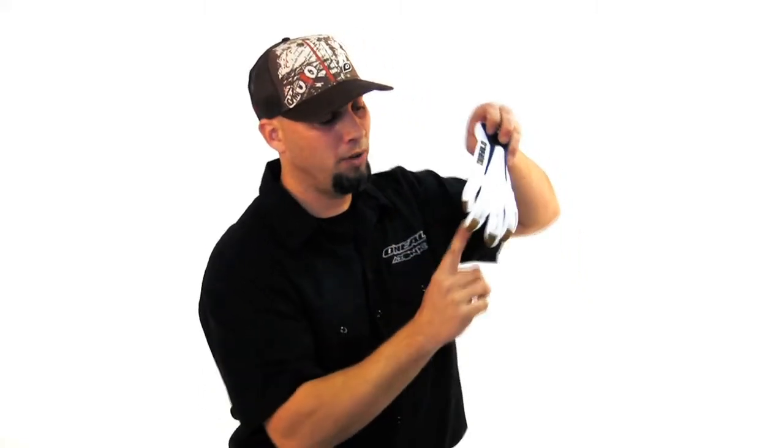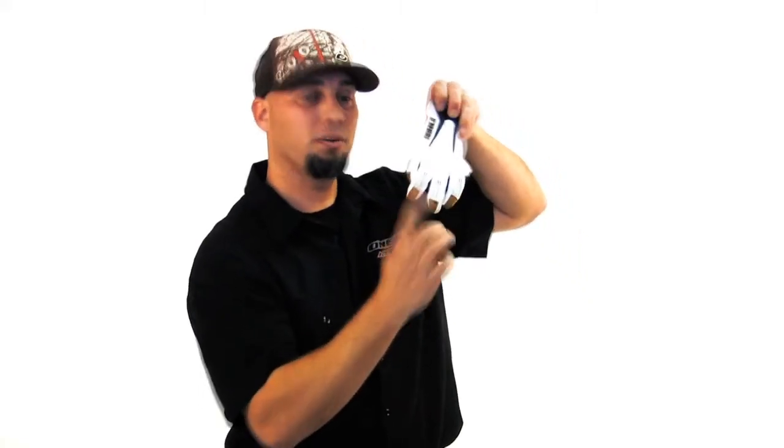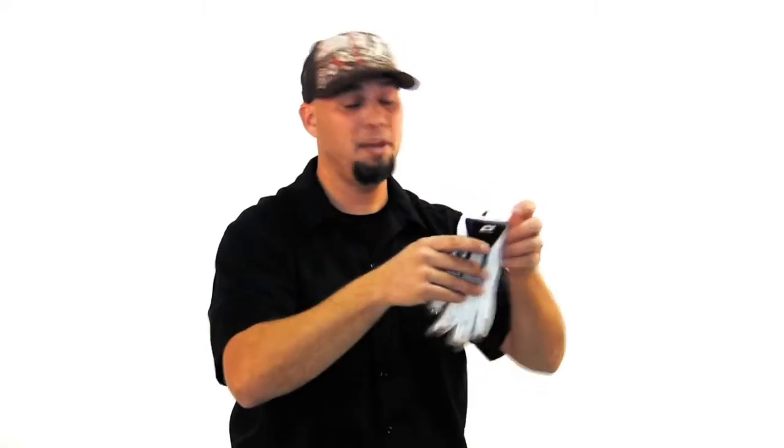With this glove, we also added a roll-tip finger. Each one of these gloves, the roll-tip finger — the material goes over the top so you don't have a seam line across the tip of your finger. Sometimes that seam line will make the glove fit uncomfortably, twist, and cause calluses where you don't really want them.